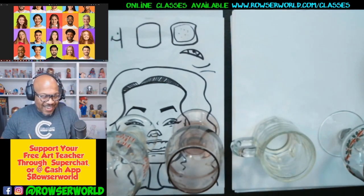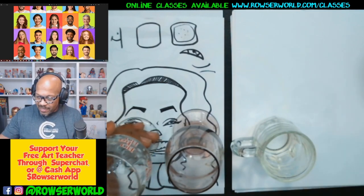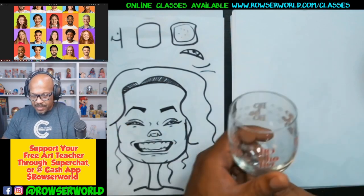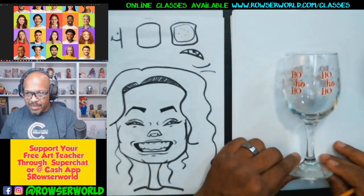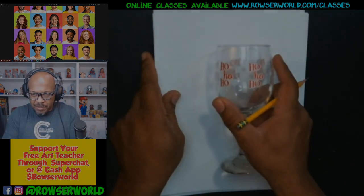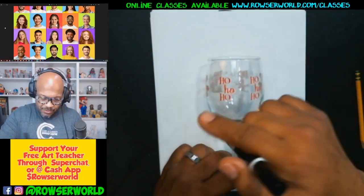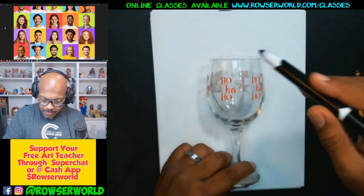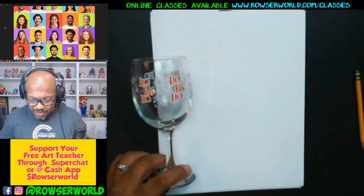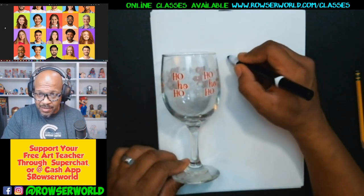All right, so we're going to show you — the whole idea is this. Let's put these over here. Now if you see this glass right here, let's take this out of the way, move our paper in the middle. We're going to take out our marker and show you what I mean. I'll just go ahead and draw it over here.